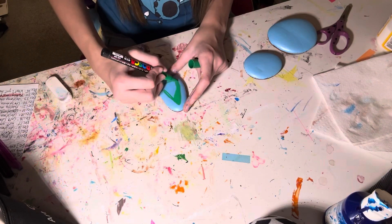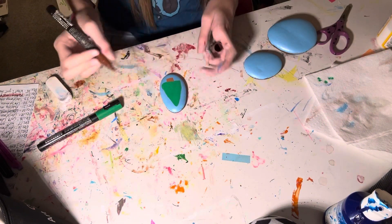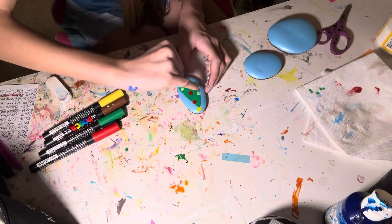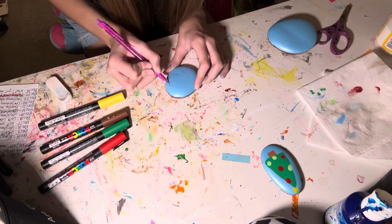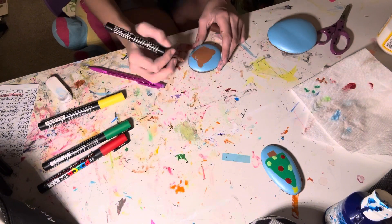This one is going to be a Christmas tree — the only Christmas-themed one. It has a little stump, so cute! I'm adding a star, but my red Posca pen is dead so I'm just finger painting.